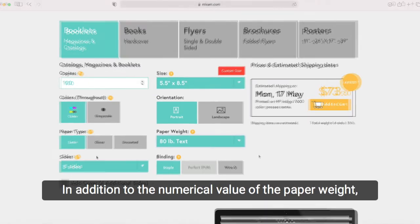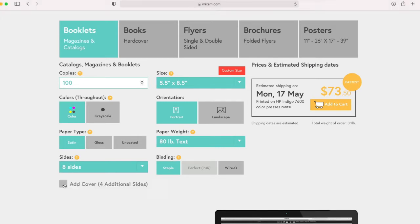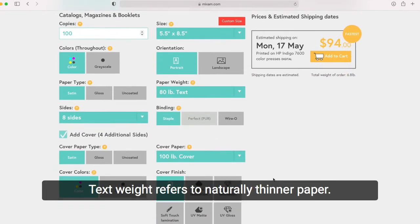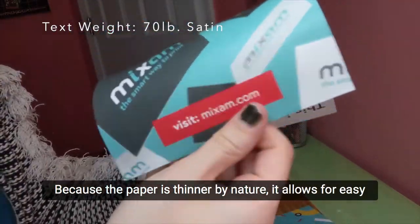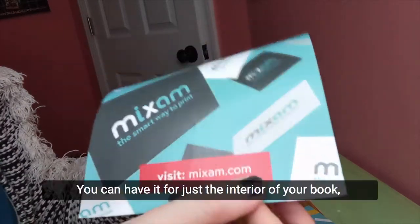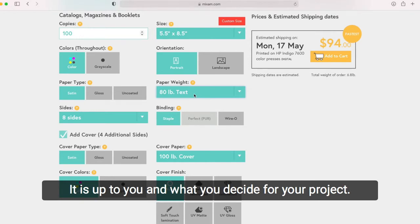In addition to the numerical value of the paper weight, there is also the paper type. We offer two types of papers on our website: text weight and cover weight. Text weight refers to naturally thinner paper, usually intended for book interiors or for lightweight catalogs or brochures. Because the paper is thinner by nature, it allows for easy turning and is flexible enough to easily be read. You can have it for just the interior of your book or throughout — it is up to you and what you decide for your project.